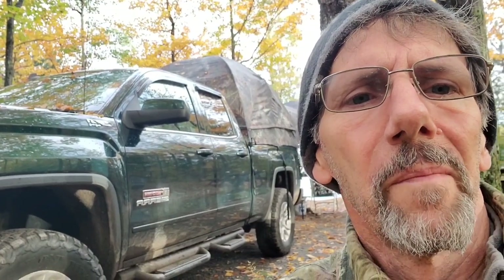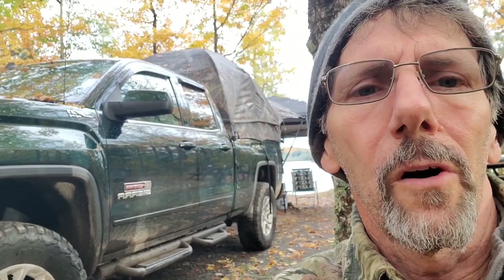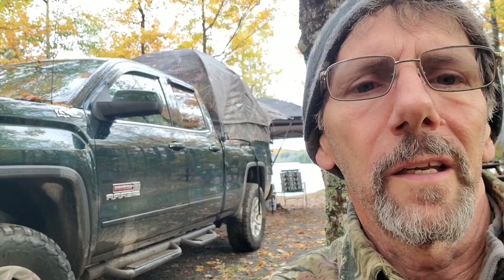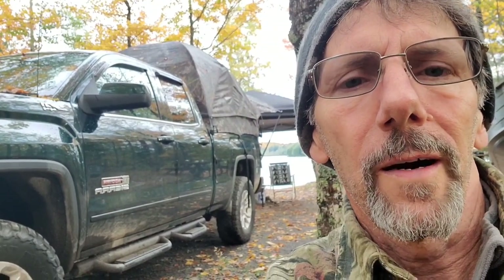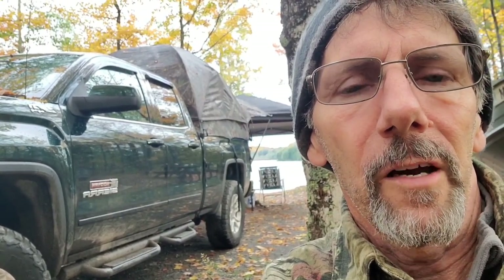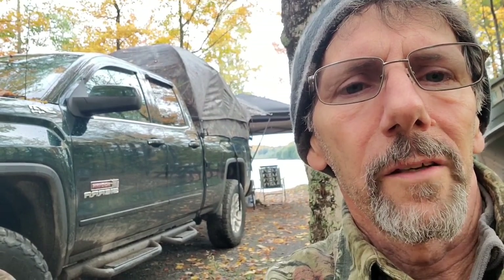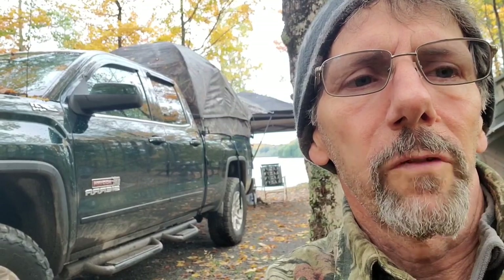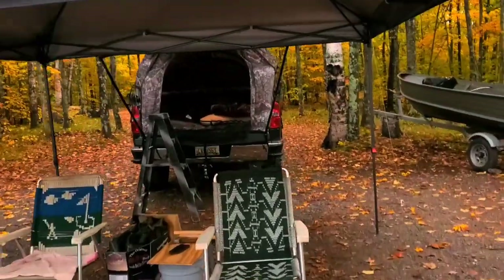Good morning everybody. It was a rough night last night — it poured all night long. Thunder, lightning, biblical rains. Good news: we stayed dry. But the problem we had is our air mattress let us down — it went flat. Going to have to check it out and see why it went flat. That mattress made it very uncomfortable going flat.